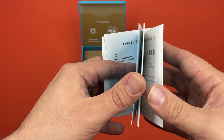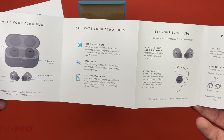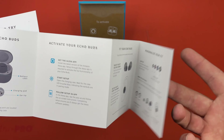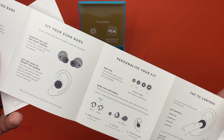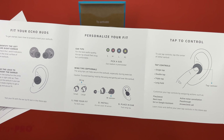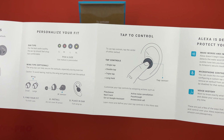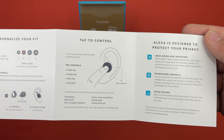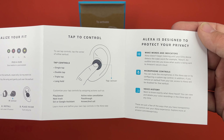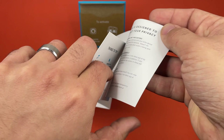So you can see it says 'Hello, Echo Buds.' I like that they have the ear tips in multiple sizes — that's helpful. And this time the wing tips are optional. There's your tap controls, and a privacy mute — that's always good.